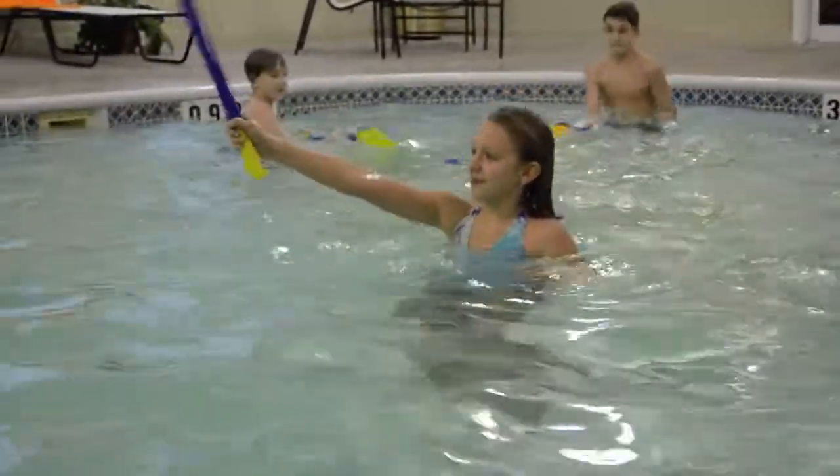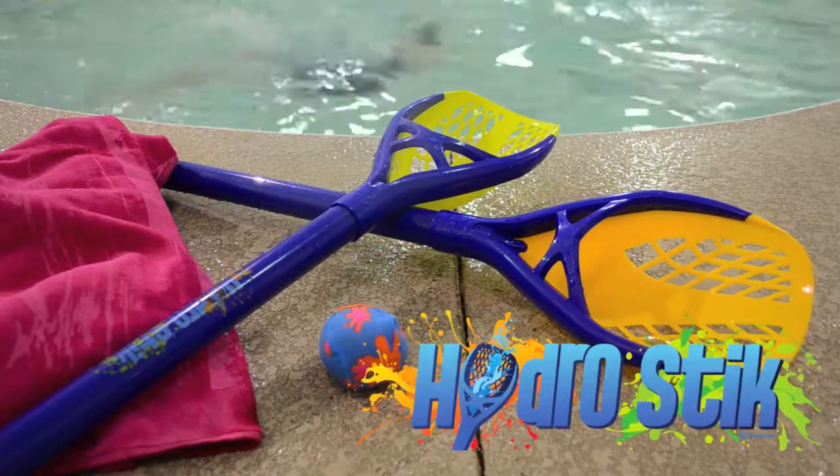Experience extreme hydro fun with Hydro Stick by Headstrong.